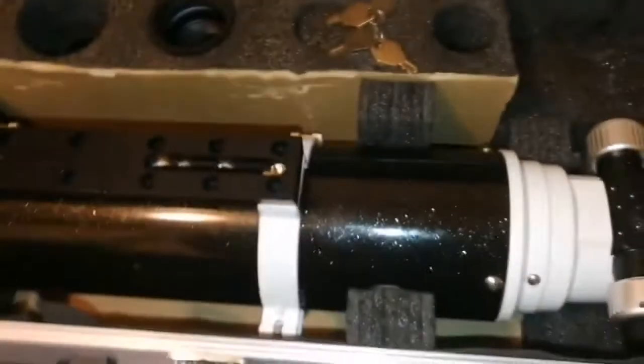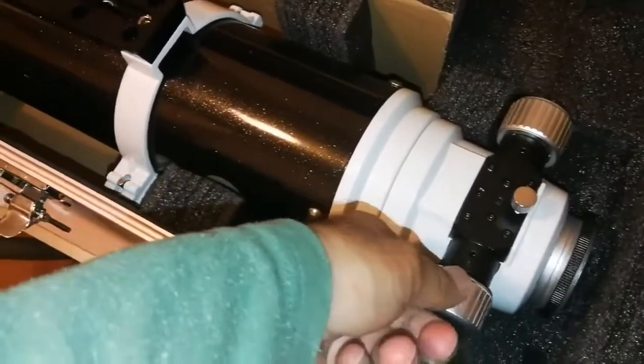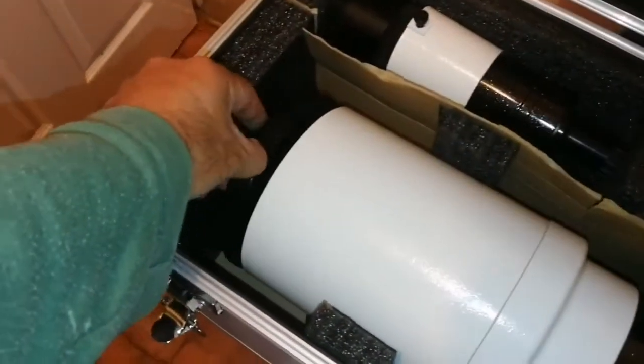The main part is the telescope itself. It has a dual-speed Crayford focuser, tube rings, and the cap. Let me just remove the cap and have a look.